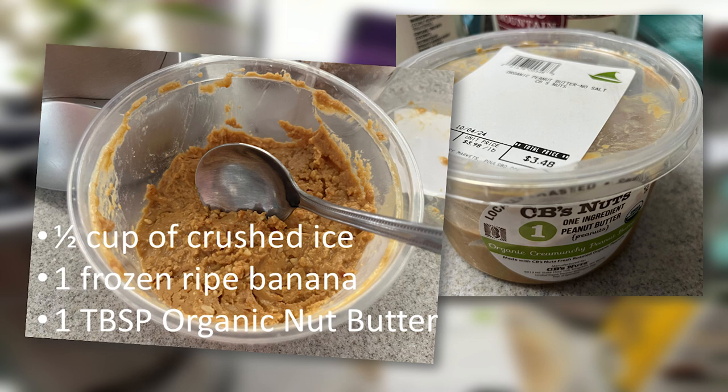Next, I'm going to add one tablespoon of organic nut butter. It's best if you can get organic, some sort of nut butter, and this one advertises one ingredient. In most foods, if you can find it's one ingredient, that's a really good choice most of the time.